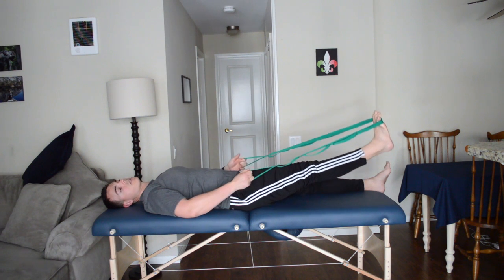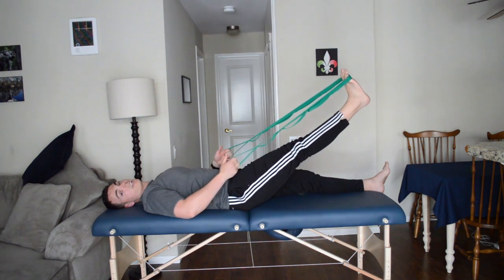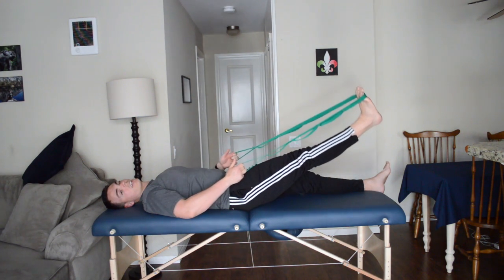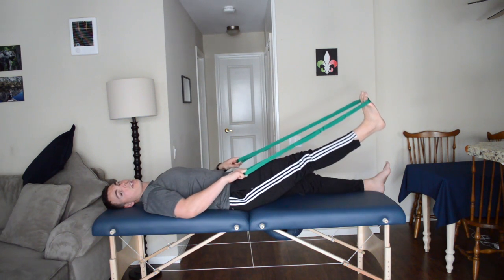As time goes on, theoretically we should be able to get a little bit higher and a little bit higher until we start hitting pain — just like this. Nice and slow and controlled. This is not an exercise you want to do fast because we're trying to mobilize that nerve and get it to calm down.